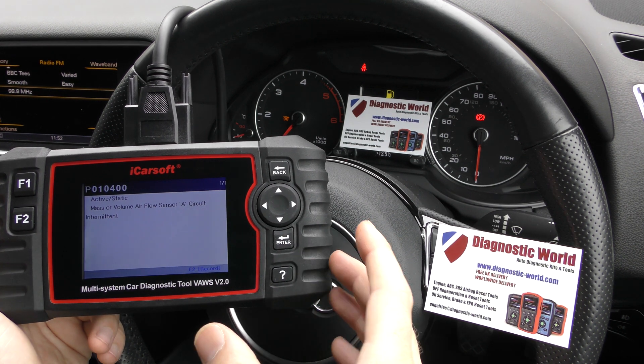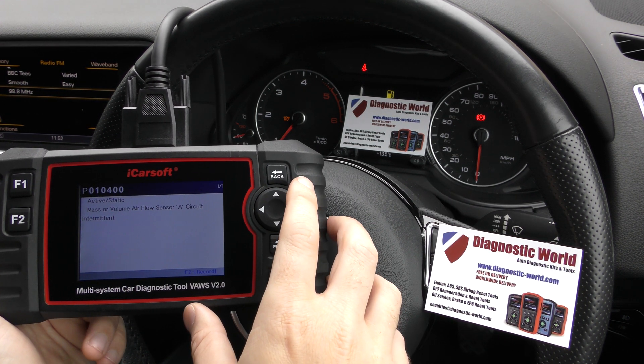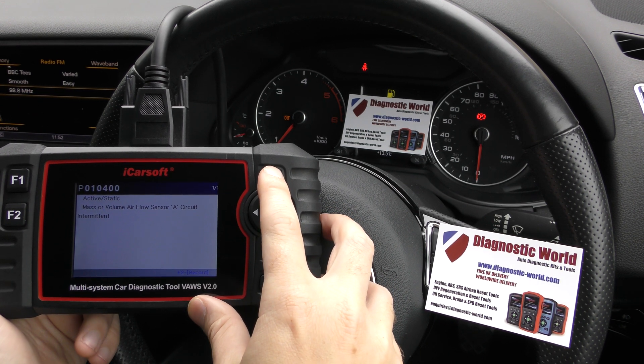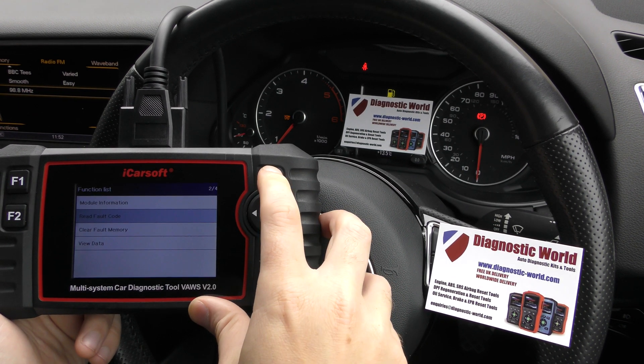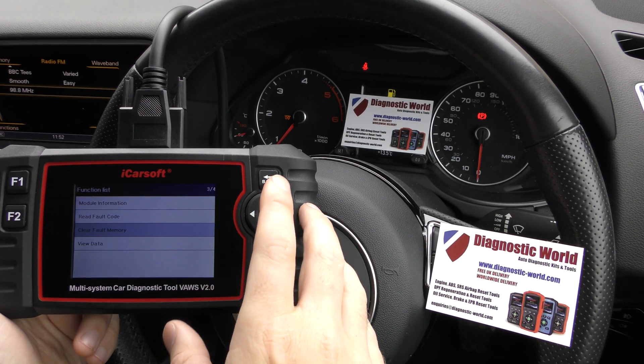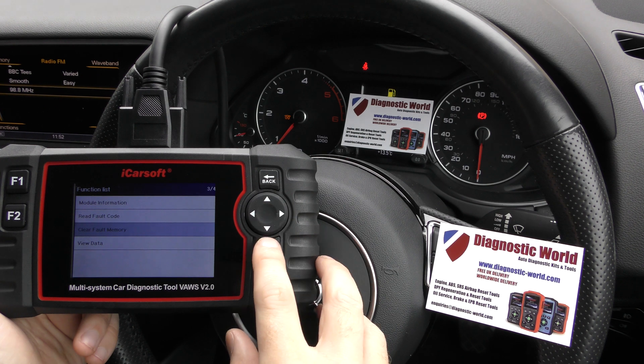We've already diagnosed this fault — we knew there was a faulty mass airflow sensor and we've put a new MAF in. Now we need to erase the trouble codes, which will tell the ECU that we fixed the problem and should stop the flashing warning light.